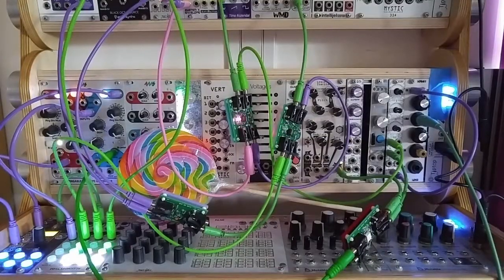What is your favorite Zero HP style VCA? Let us know in the comments below, and thank you for watching.